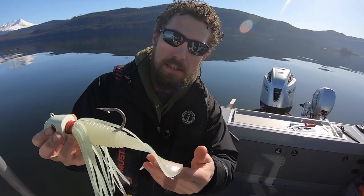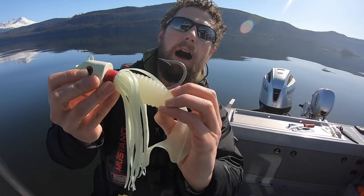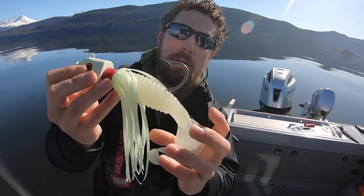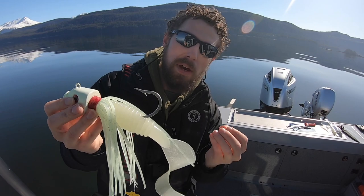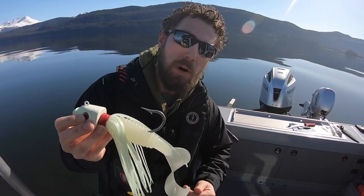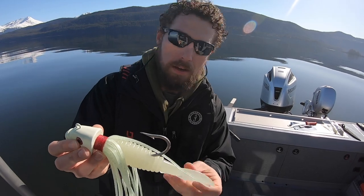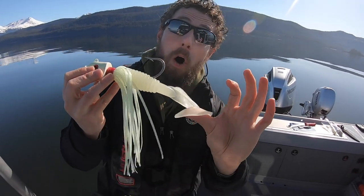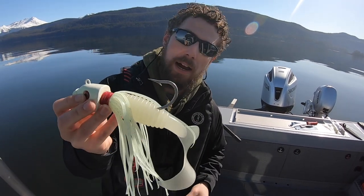Often if they do end up biting the tail off, they won't bite it all off — sometimes they'll grab it and you'll have half a tail. It's easy to say that half a tail is probably good enough, but if you really want to maximize your chance, pull it off and put a new one on. A whole tail is going to give you better action than half a tail, so keep an eye out and do those tail checks.